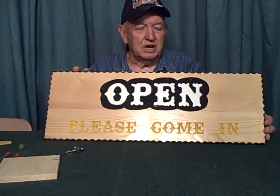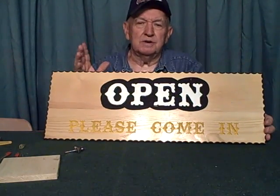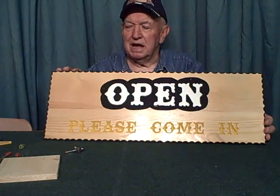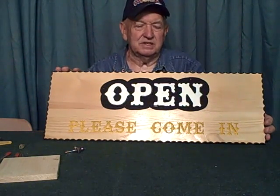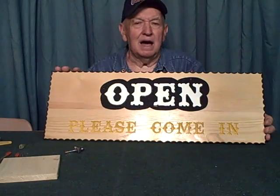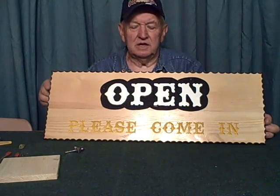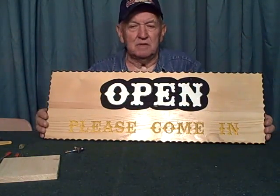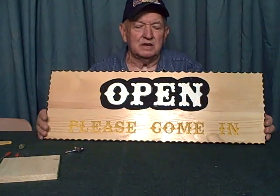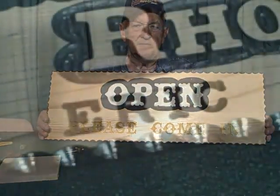I just wanted to show you this sign. By the way, if you're wondering what signs to make and how to sell signs — you probably have a hundred businesses within 20 miles of you that need open and closed signs. That's when one side says 'open' and the other side says 'closed.' I won't go into detail on that now, but I wanted to mention it. Now we'll go back into close-up mode and show you a little bit more about that bit.